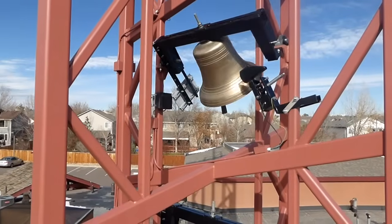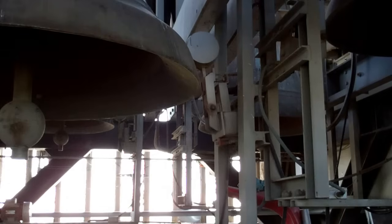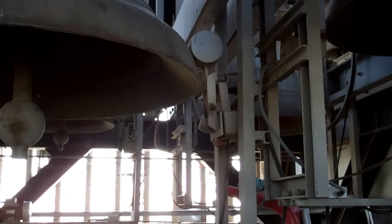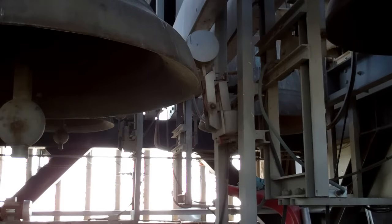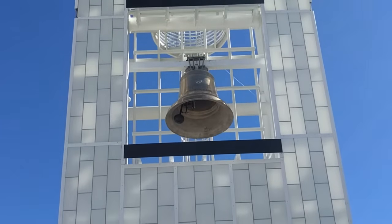Side tollers on swinging bells allow the bell to continue to swing even with a striker installed. Internal electric clappers are for stationary bells where aesthetics are important.